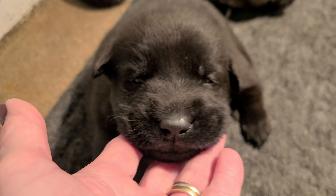This one is a boy — sable boy. This is the bi-colour boy.